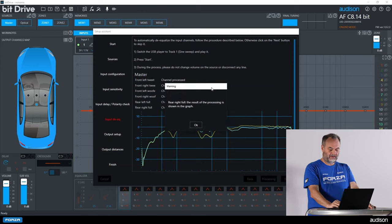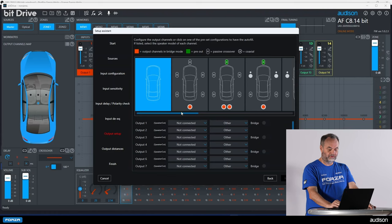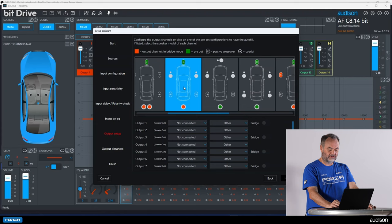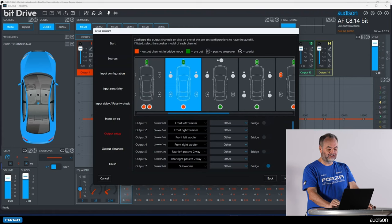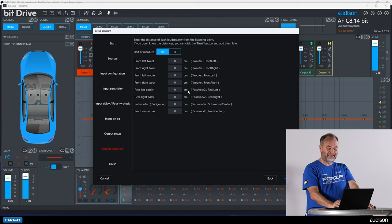After the last channel is done, we go on to the next step and are reminded to stop playing the test track to avoid damage to the speakers. Volume is already at minimum. Now we pick our output constellation — two-way front plus rear plus a sub. Channels 1 and 2 are assigned to front tweeters, 3 and 4 to front woofers, 5 and 6 to rear speakers, and channel 7 is connected to a subwoofer. If we know the distances to all speakers, we can enter them in centimeters or inches. Since we haven't measured those yet, we'll skip that and enter distances later.